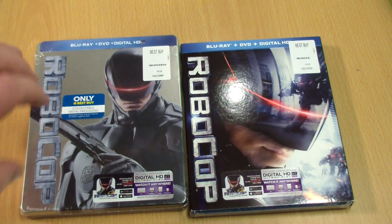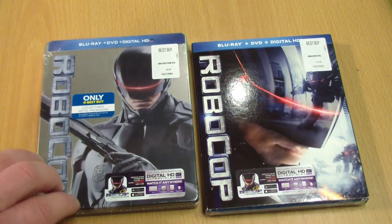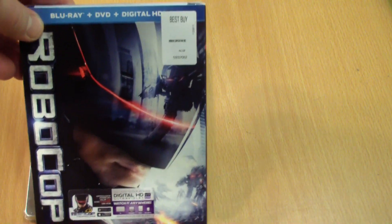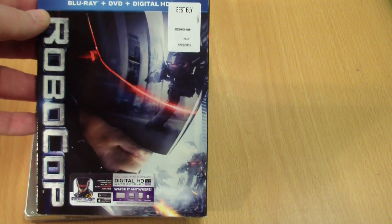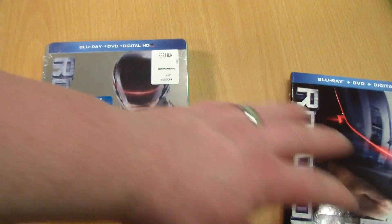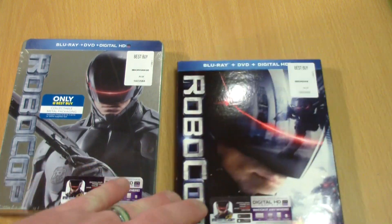Now I really wanted to get you guys a steelbook, but it's just so heavy I was afraid it was gonna cost me a fortune to ship, so I didn't. This one is for me, and basically if you want to win this, you just have to be subscribed — or subscribe now — and leave a comment saying you'd like to be entered into the giveaway, and we'll pick a random winner to get a free copy of Robocop on Blu-ray, DVD, and digital copy, all included.